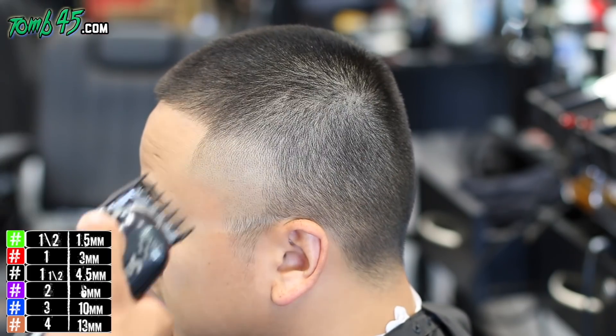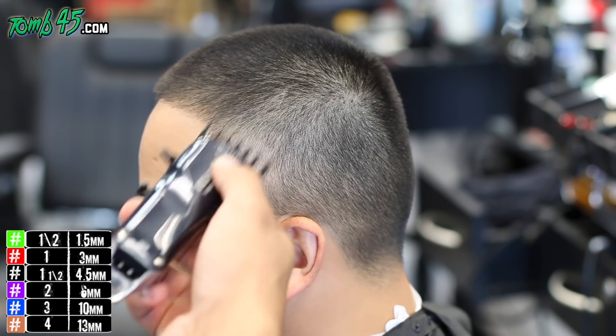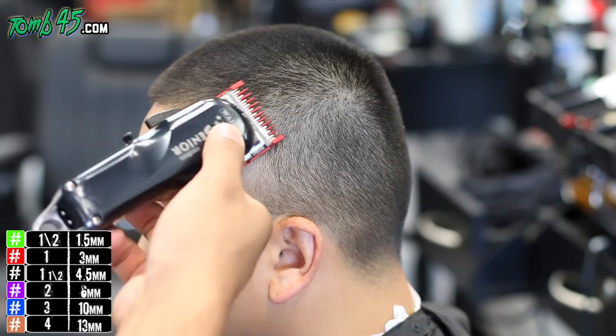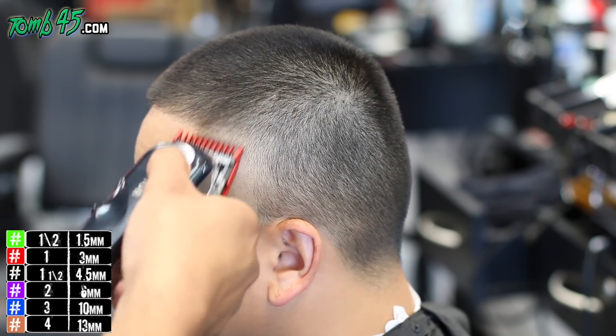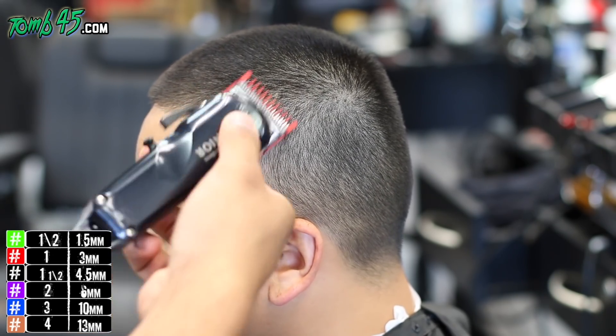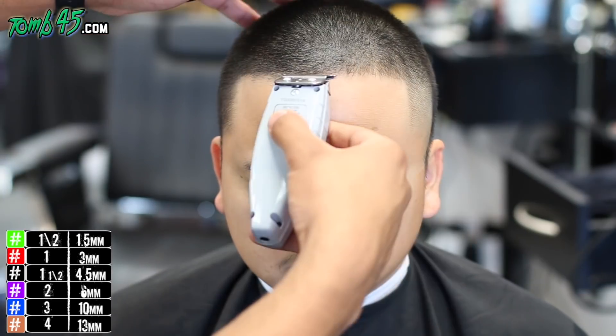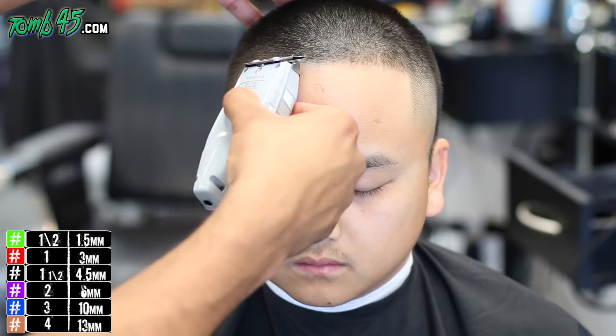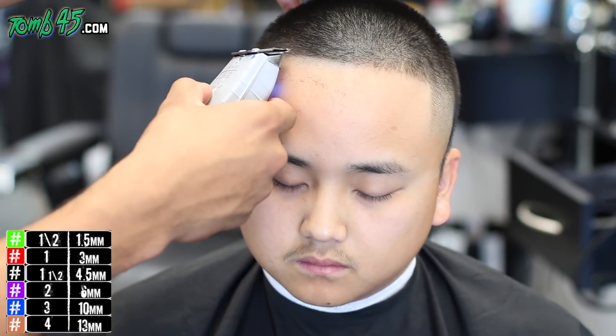Now we're just connecting the rest of the fade to the ridge. We used our number two — it was a three on top — so we're using a number two, then a one and a half guard, then a number one open to bring it all together to the sides. It's a number three on top, probably like a medium-high ball fade. Now since his hair is already pretty low, I'm going to go ahead and knock out the lineup because I already have the trimmers in my hands.